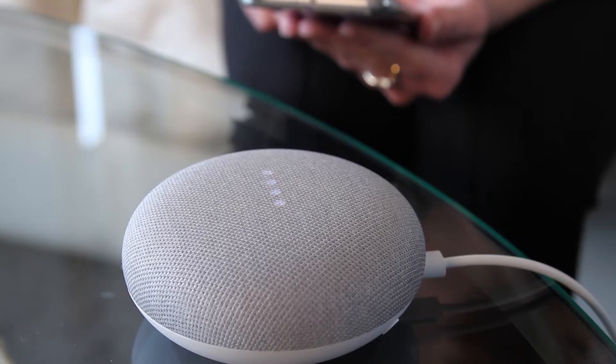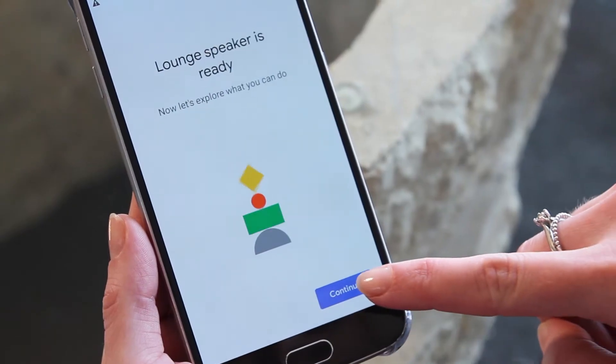The Google Home smart speaker lets you use voice commands to interact with devices and services around your home. By connecting through your Google account, you can control your home entertainment, set reminders, or even see who's at your front door, all without getting off the couch.